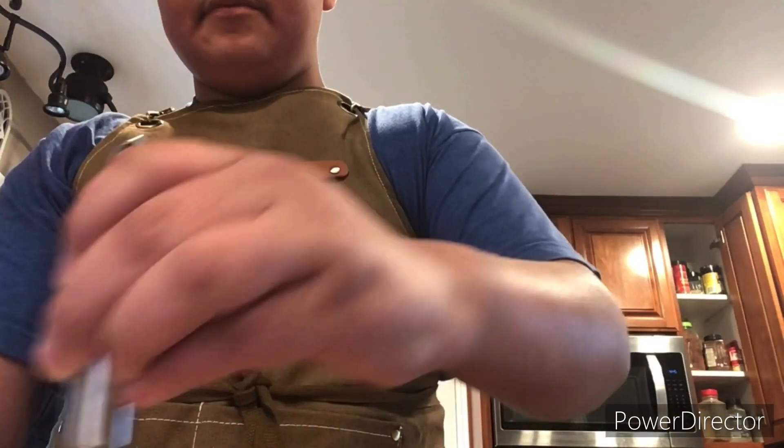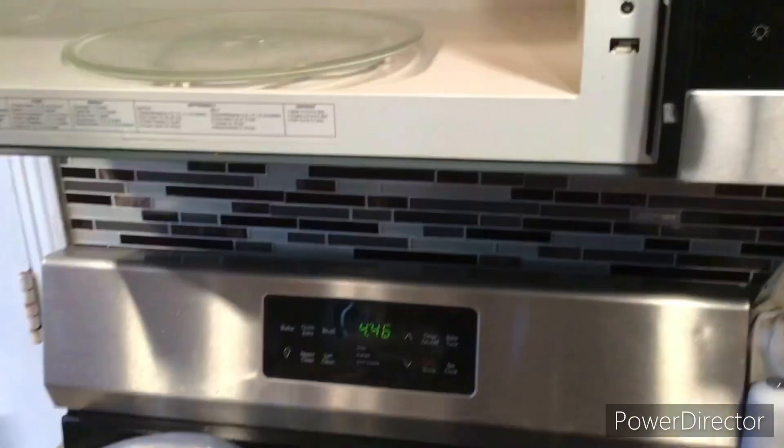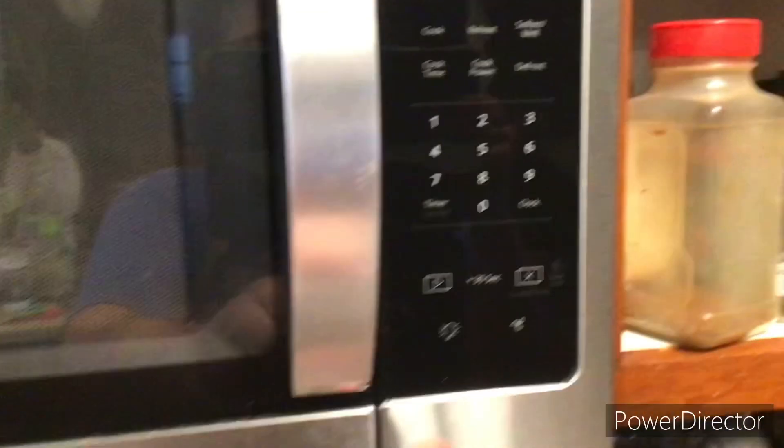Mix it when it's perfect, and put about five and a half to six and a half tablespoons of butter in the microwave for about 30 seconds.